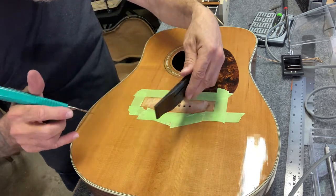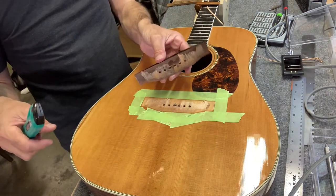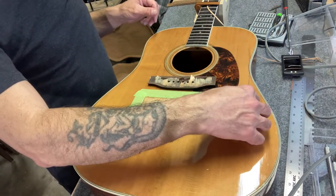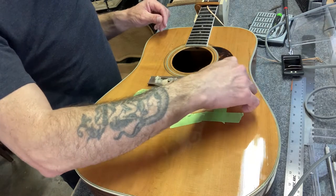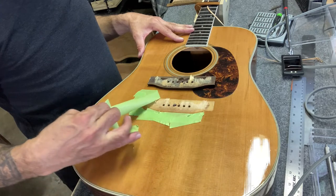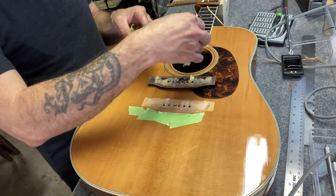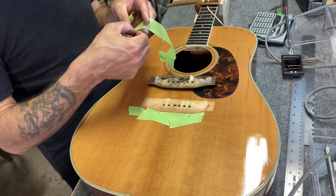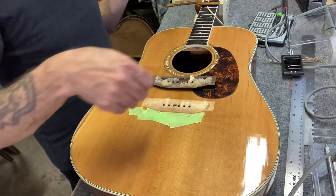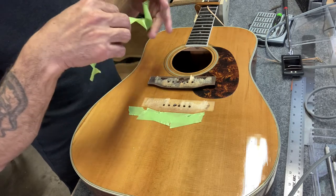This was my first bridge removal and kind of an exciting reveal, but I did get some tear out — some of the top lifted up. And when I peeled back the tape it pulled some of the finish off in little pieces. I was able to collect most of them so I can glue them back on later. Rookie mistake.